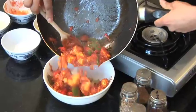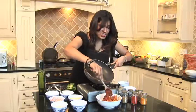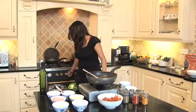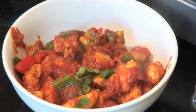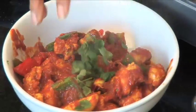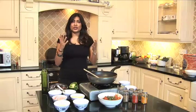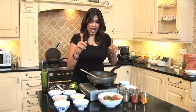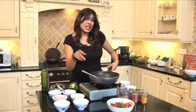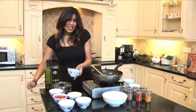I always like to finish my curries with a little bit of fresh coriander if I can — it doesn't matter if you don't have any, don't let that put you off cooking it. We always add coriander at the end because it's not heat tolerant; it's unstable in heat and its flavors disappear. But what coriander does is give a lovely fresh greenness to the dish — it's a lovely finishing flavor. And there we have our jalfrezi.